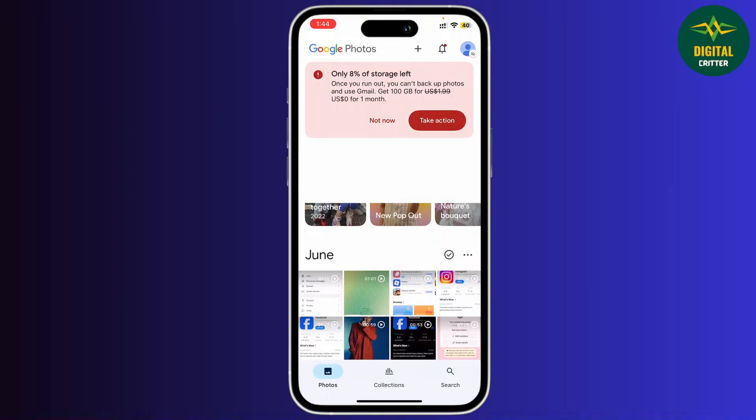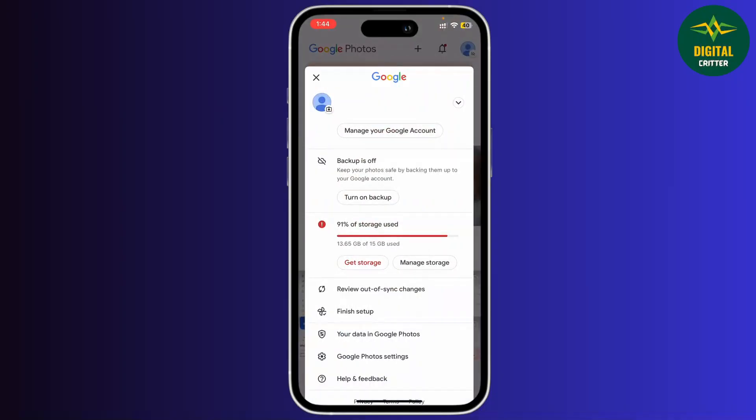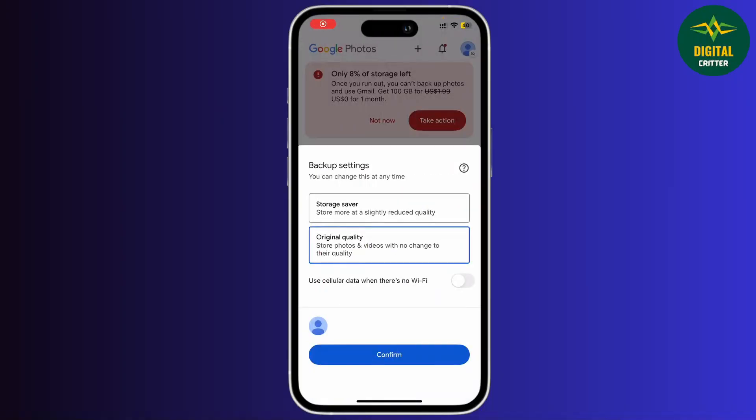Let's dive right in. Open up your Google Photos and on the top right you'll see your profile icon. Go ahead and tap on it, and then tap on the backup option.